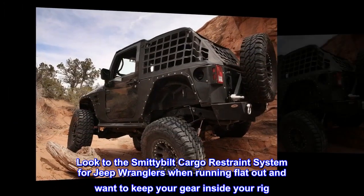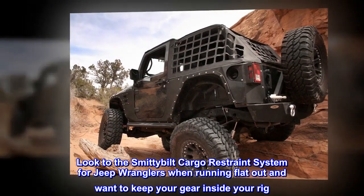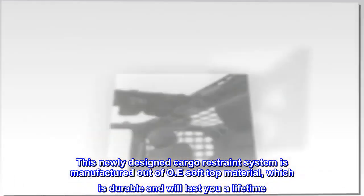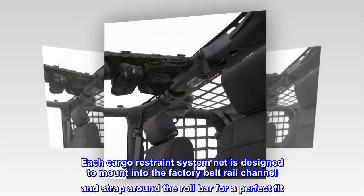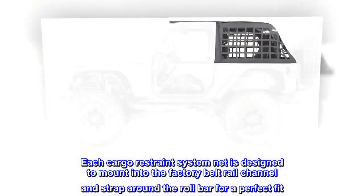Look to the Smittybilt cargo restraint system for Jeep Wranglers when running flat out and want to keep your gear inside your rig. This newly designed cargo restraint system is manufactured out of OE soft top material, which is durable and will last you a lifetime. Each net is designed to mount into the factory belt rail channel and strap around the roll bar for a perfect fit.